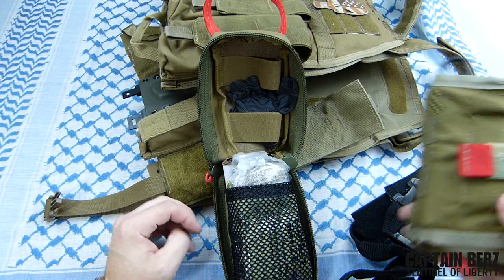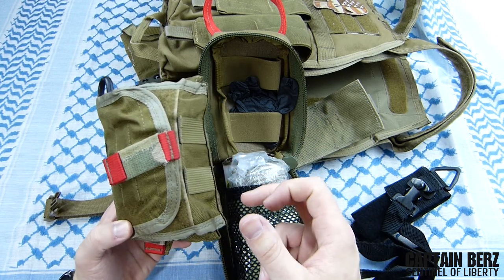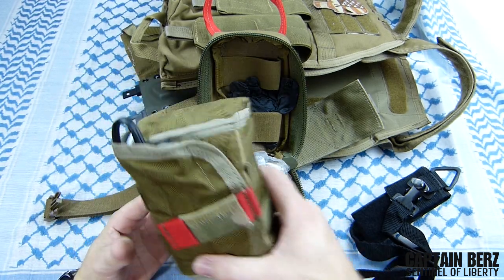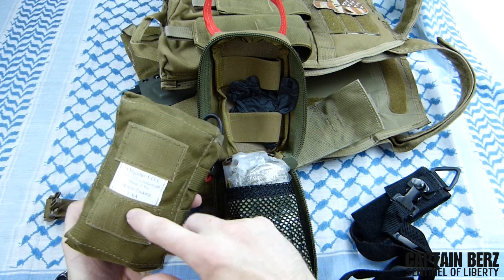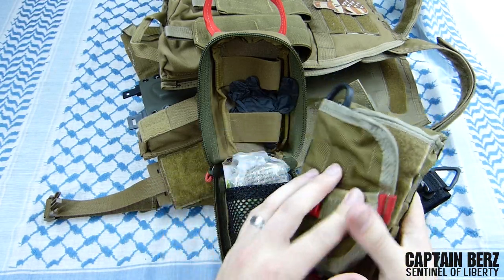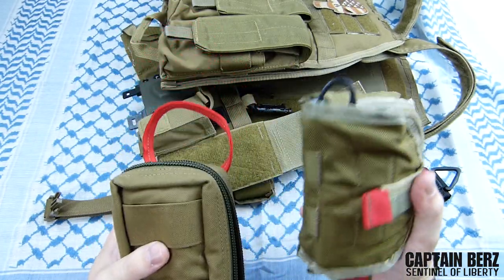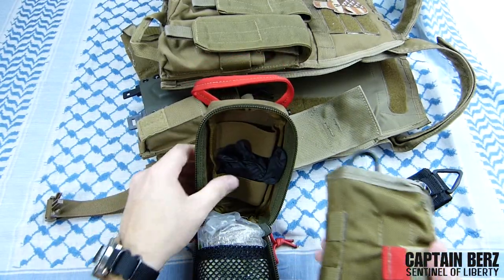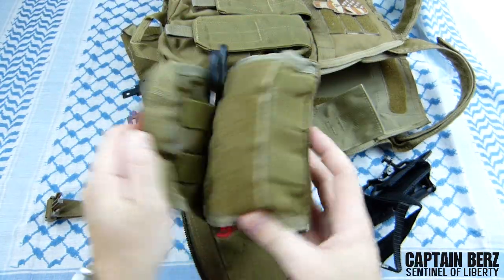I'm going to compare this to the SOE Gear medical pouch - I think it's called their Quick or Compact Medical Pouch. I have a review on that one as well, and it's one I use a lot because of how much I like the design and the fact that it has that quick tear-off capability. These are pretty much the same size - this one's a little bit longer, this one's a little bit wider - but overall the capacity is pretty much the same as far as what you can put in them.